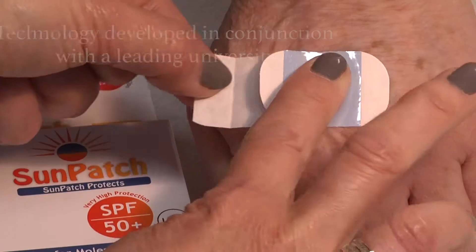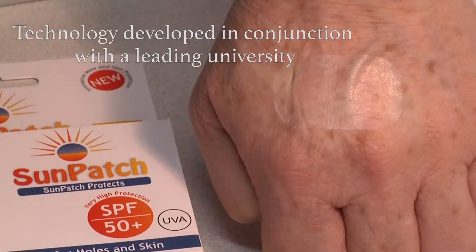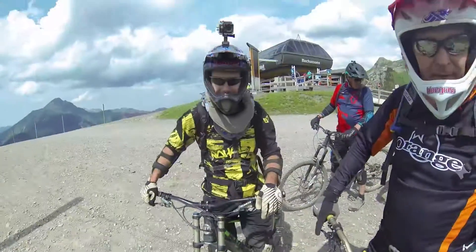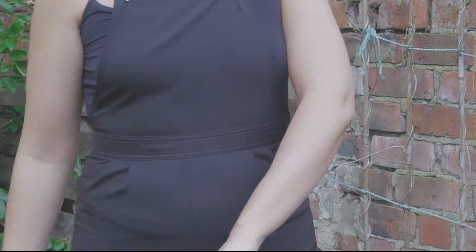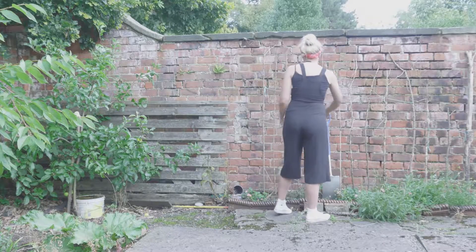UV light damage to vulnerable areas of skin is a causative factor in the formation of melanoma. Groups who spend a lot of time in the sun are at increased risk of skin cancer.